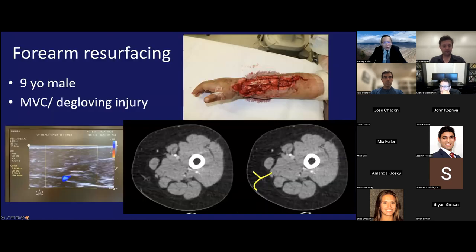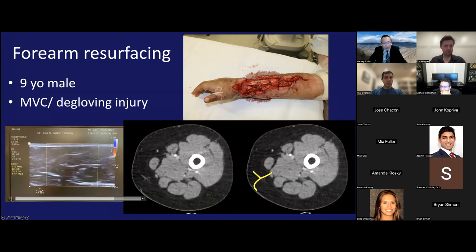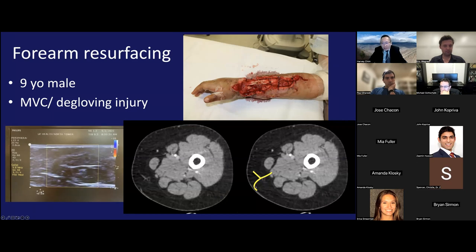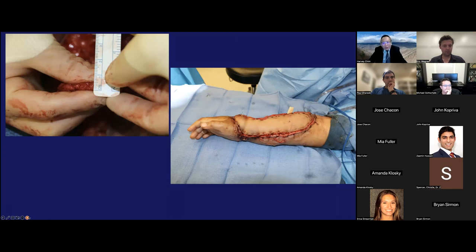An example of forearm resurfacing — a nine-year-old male with a deep gloving injury. The ultrasound showed a perforator that looks almost like a Y. The morphology of the perforator on ultrasound correlates very strongly with what you see on CT — the Y perforator on ultrasound matches the Y pattern on CT. The perforator is mapped beforehand, the flap is centered on the dominant perforator, and we elevate it leaving most surrounding fat in place. The flap is elevated in the super thin plane, ending up about 7 millimeters or so.